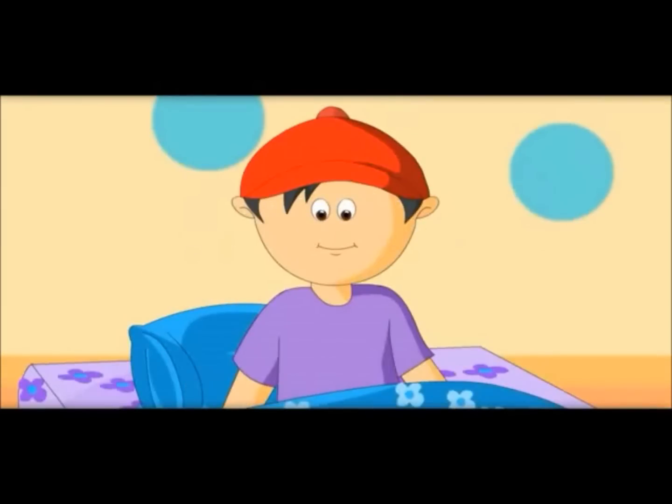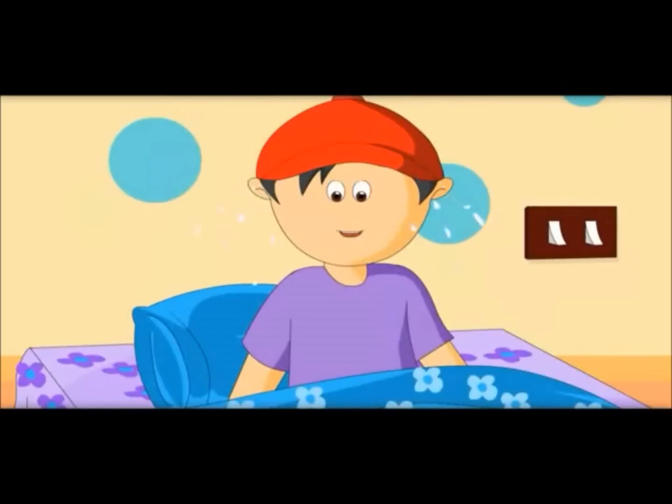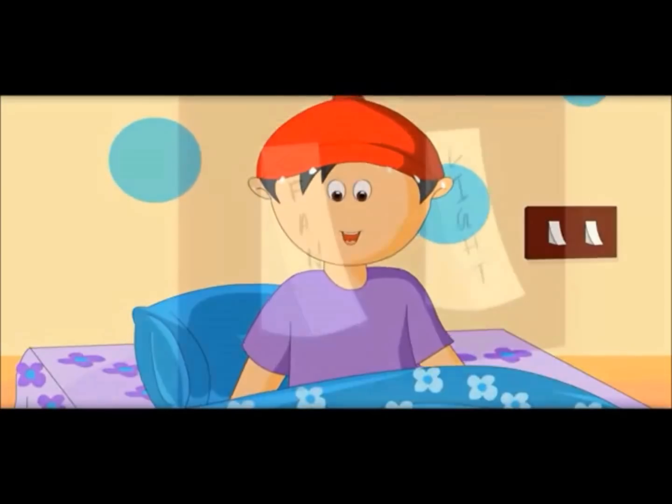Oh, it is too hot. This fan would bring the temperature down. So fun.